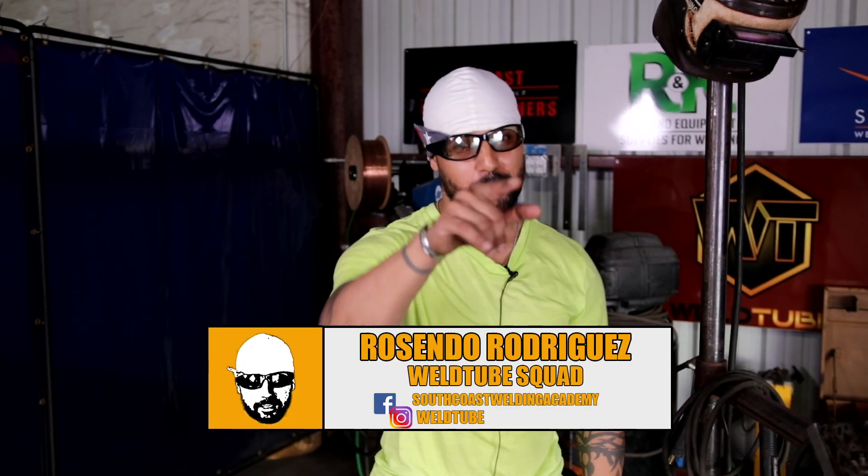All right, welcome Well2 family. Once again, Rosendo Rodriguez, your night shift instructor. For today's video, we are going to do Walk in the Cup for Beginners, but we are going uphill. Stay tuned.